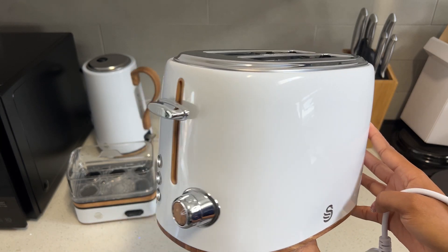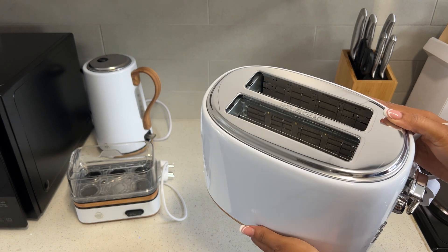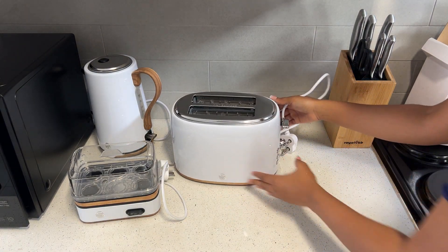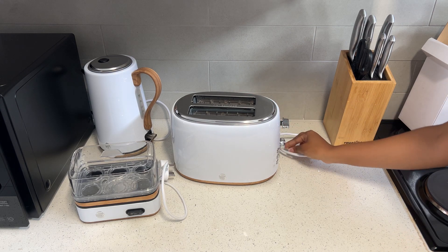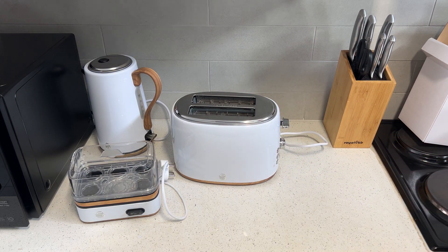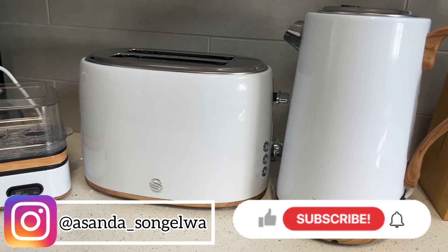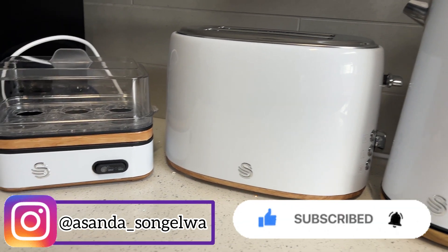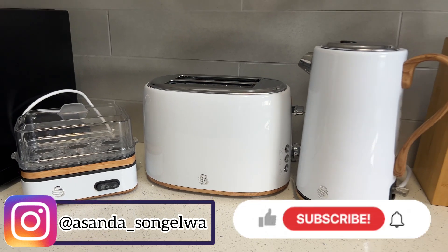If this is not a plug, I don't know what you want — I am sold! I got this breakfast set from Hypha Corporation, but you can Google and find it from different stores as well. That's it from me, guys. I hope you enjoyed this video. Please don't forget to like, comment, subscribe, and turn on the notification bell so that you get notified every time I post a video. Bye!